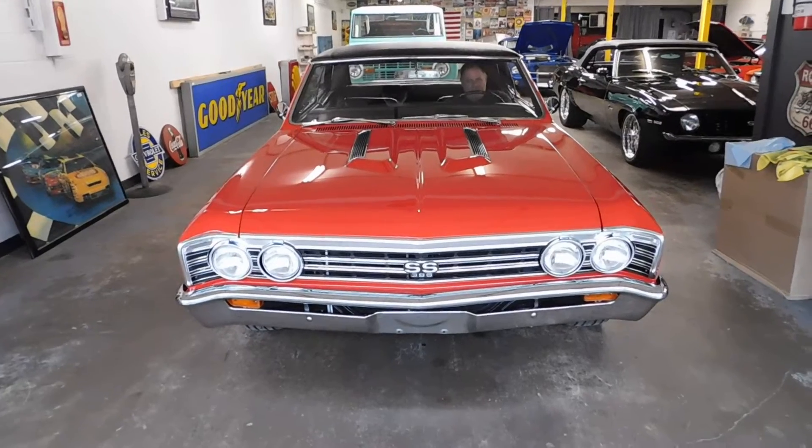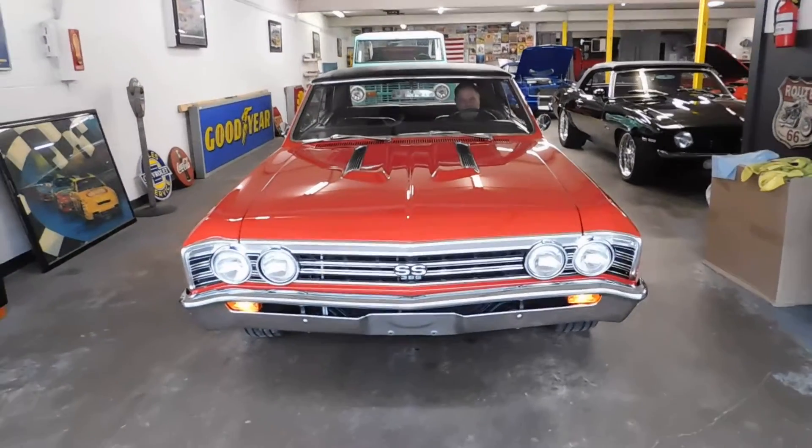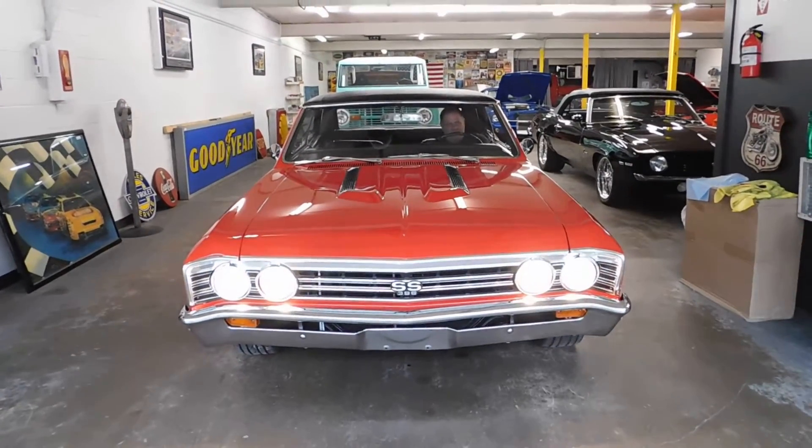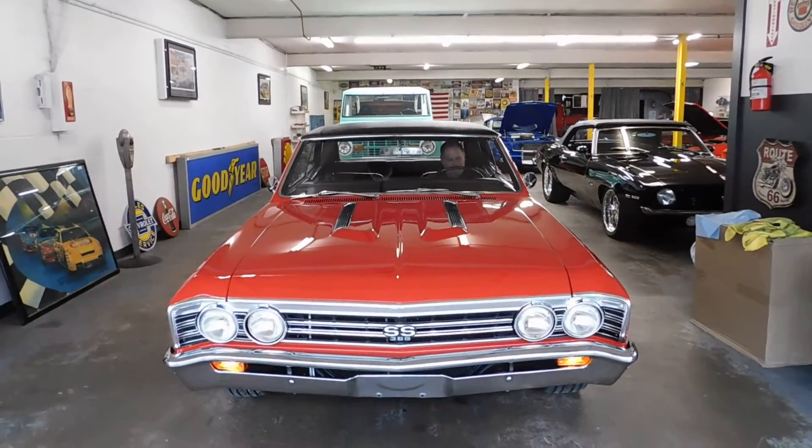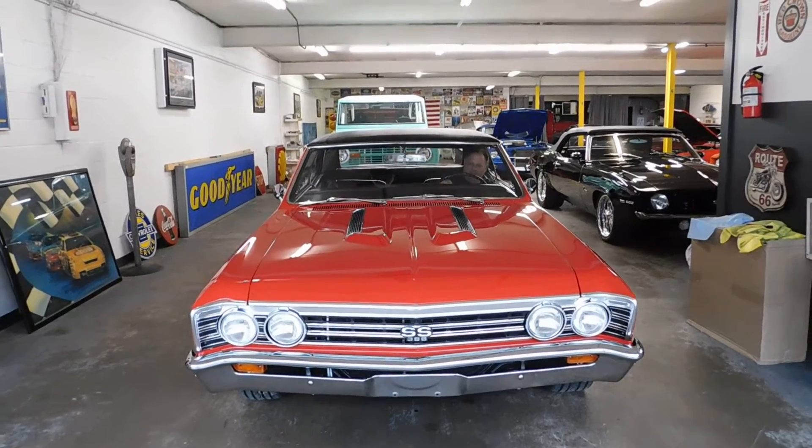Going to go over some of the features. There's the parking lights, headlights, bright lights — there we go. Regular lights, horn, wipers.